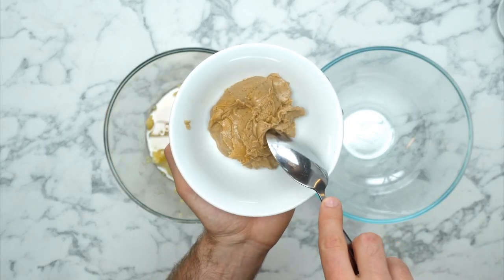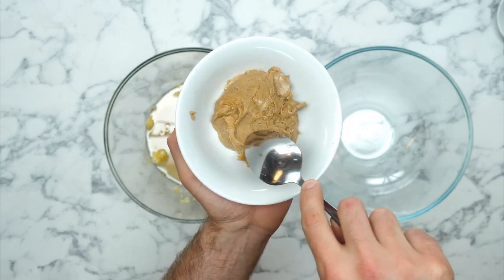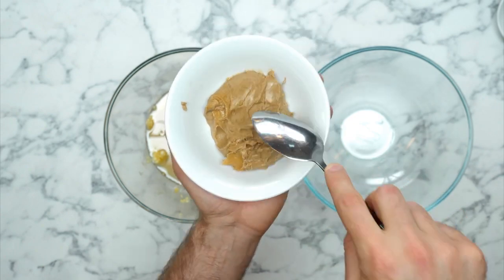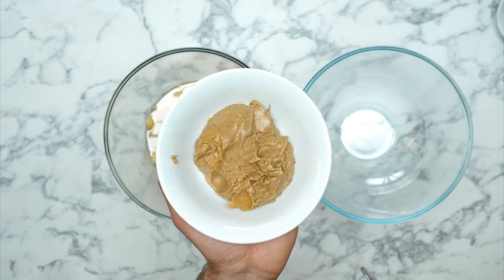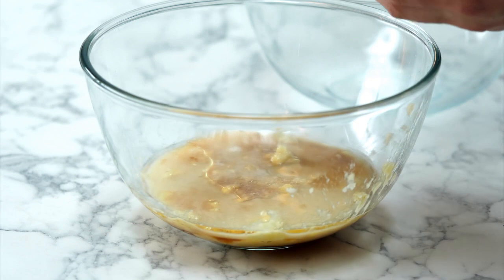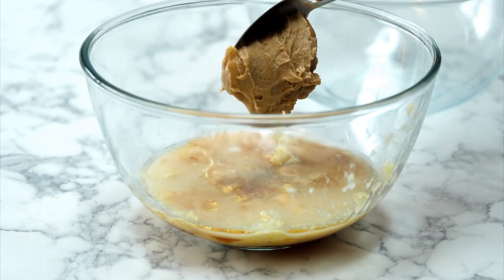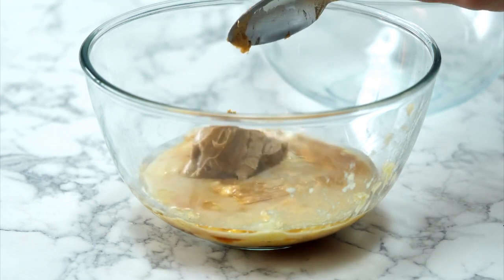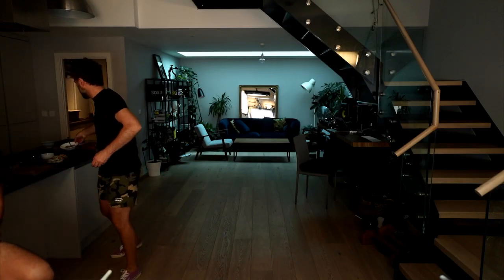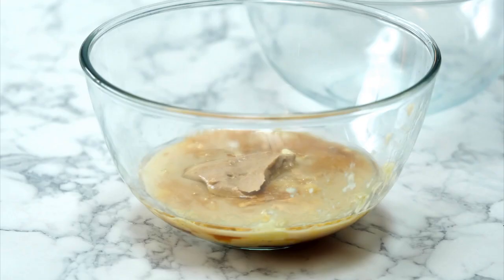Check this out — this is peanut butter. I've gone for smooth, but you could go for crunchy. We went for the good stuff that hasn't got any added sugar or palm oil. And what we're going to do now is pop three quarters of this in that bowl. I'm just going to come in with my spoon and hopefully it will slide off nicely.